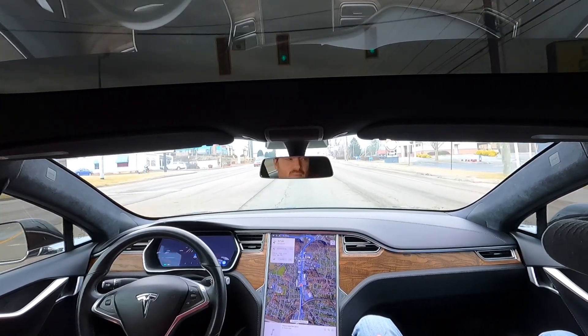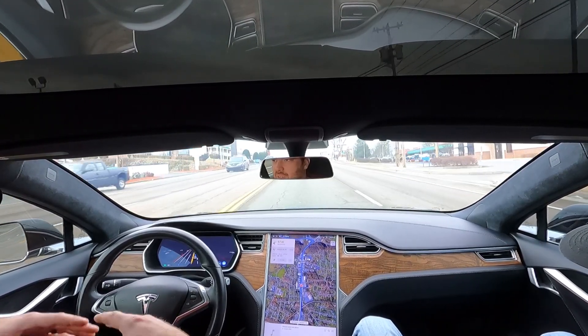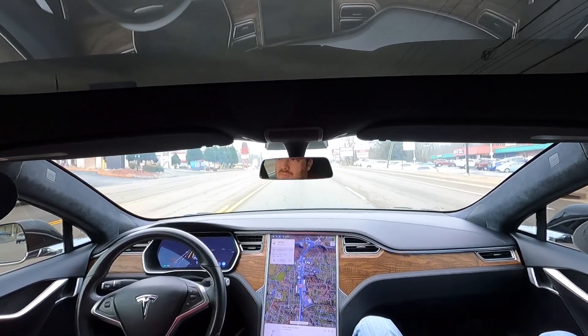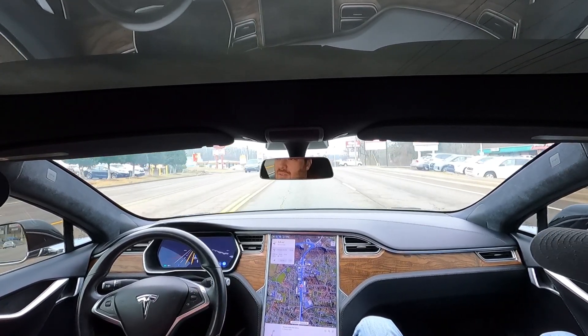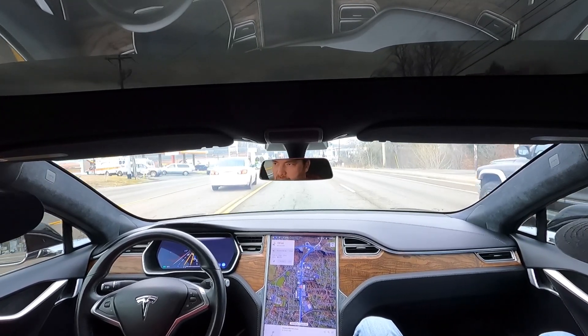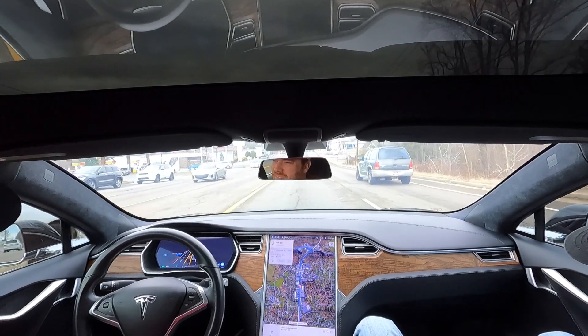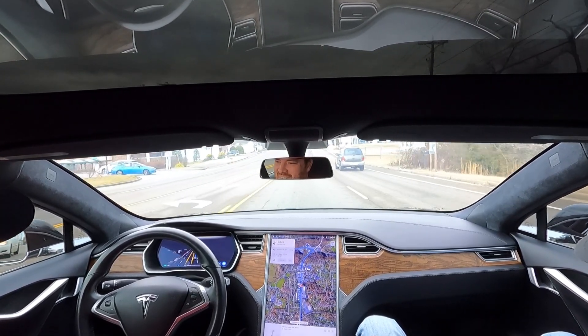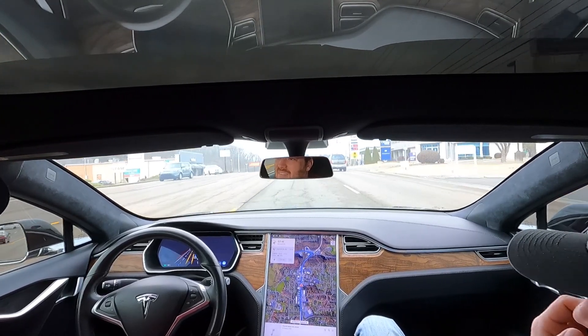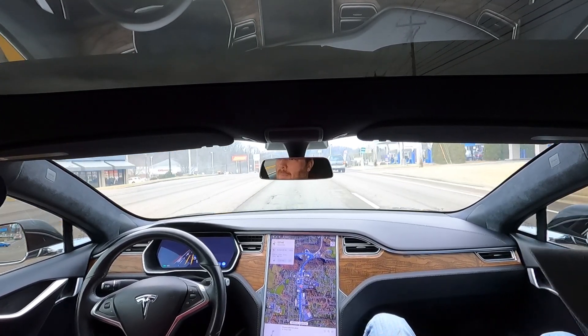I think it's pretty smooth other than the stop sign. Everything else seems to be pretty good. So once you get it going on streets like this, it's pretty good. It's not going to like this guy slowing down. Done pretty good.